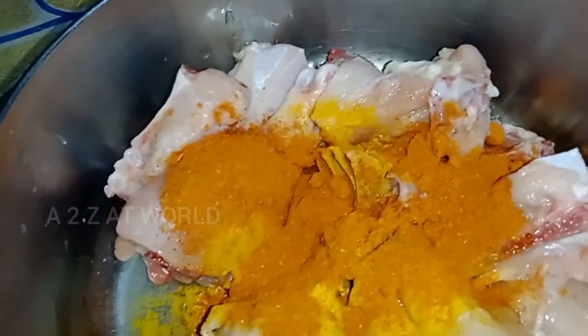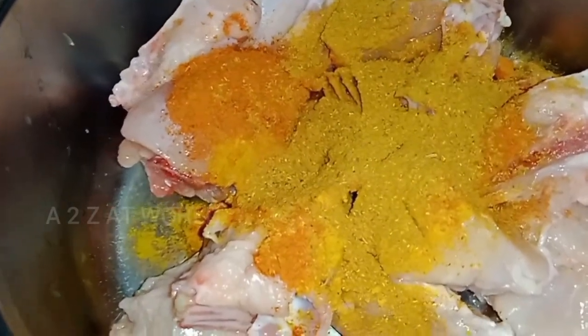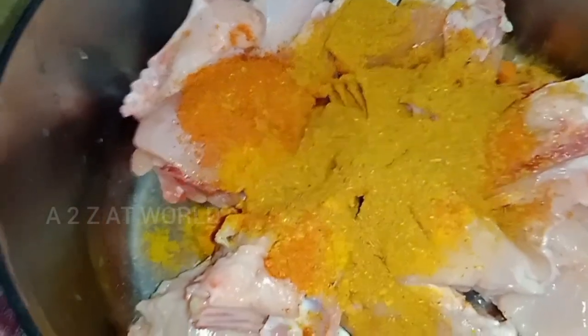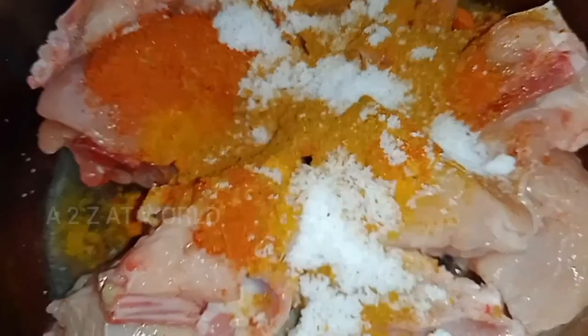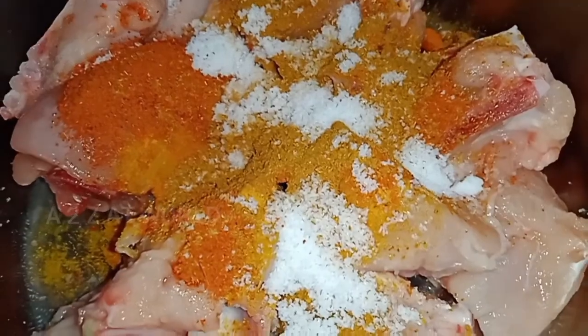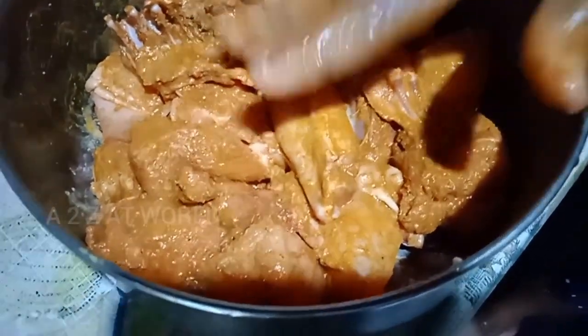Then add chicken masala. Put the paste in the middle of the pan and mix it in. The chicken is made in the marinade.